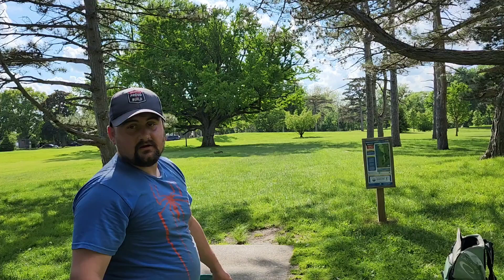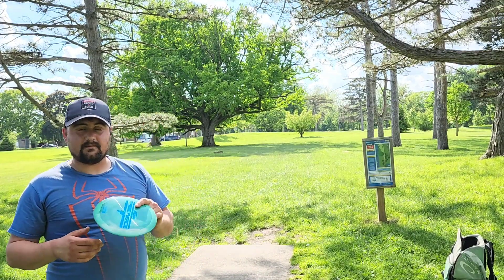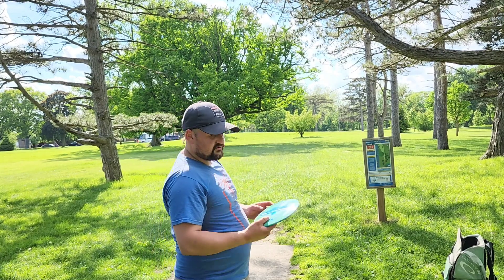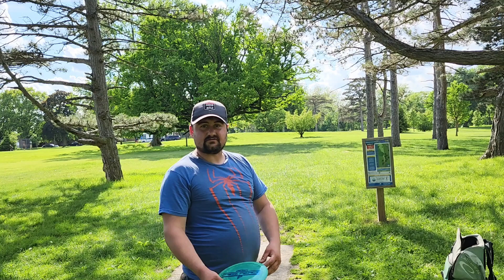That wouldn't have hit that tree — that would have been very good. All right, next hole. These are overstable, so it's kind of a short hole. I'm curious if I can still make this work — forehand with these. Let's see if we can kind of hyzer it in.